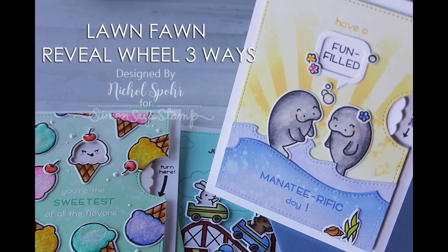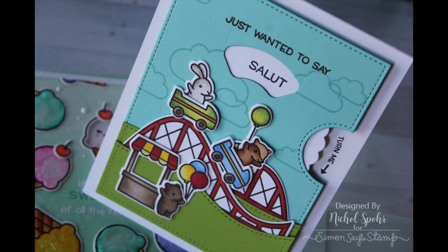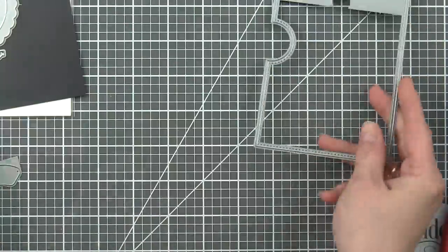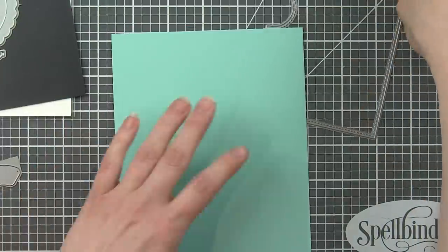Hi there everyone, it's Nicole for Lawn Fawn, and today I have kind of a long video for you, but it's actually three cards featuring the new Reveal Wheel die collection, brand new with the summer release. We are going to be using tons of new stamps and dies from the summer release to create these Reveal Wheel interactive cards. We're going to start with what I consider the basic card, using the insert from the Reveal Wheel, and then move on to using some of the add-on products.